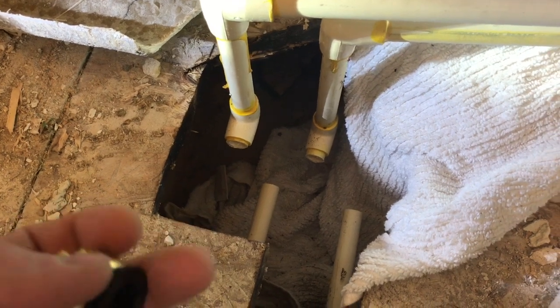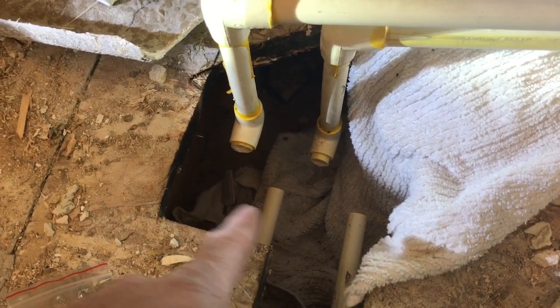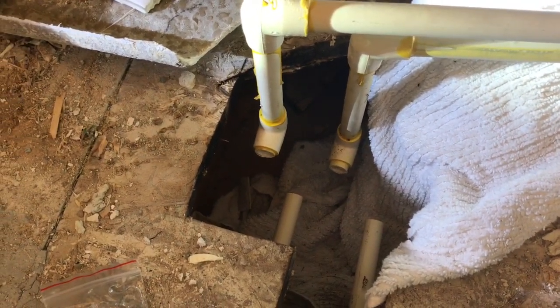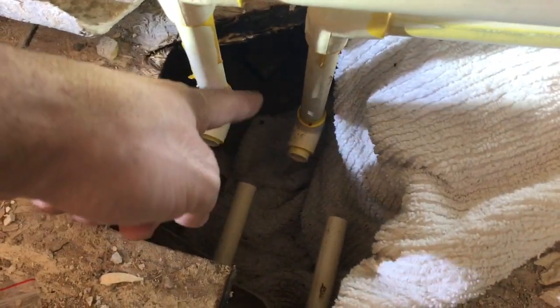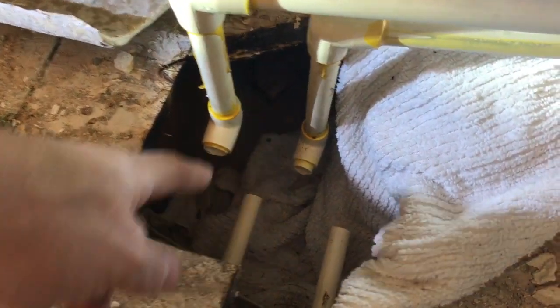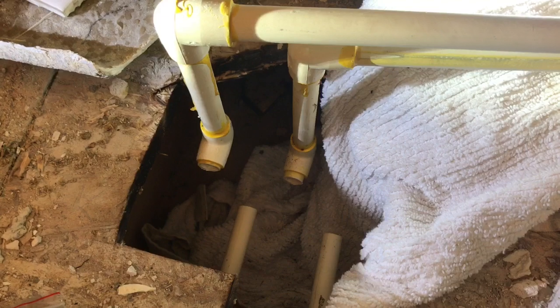We're going to be closing off a PEX pipe — hot water and cold water. First I turned them off and opened the sinks downstairs so that too much water wouldn't keep running, because there is water in your pipes and if you just turn it off you'll get water coming out.